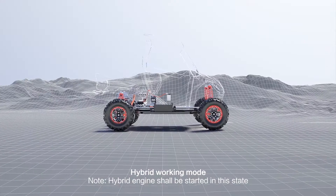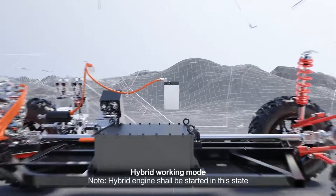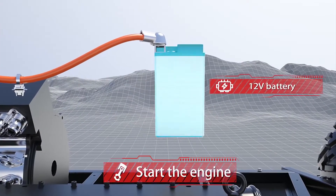Hybrid Working Mode: the Engine shall be started in this state. Sub-mode 1: Start the Engine.